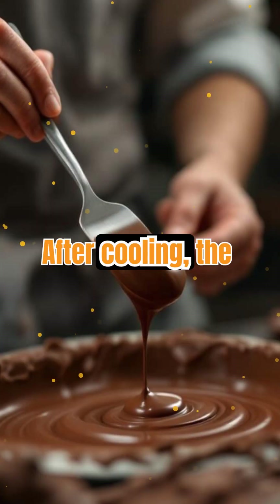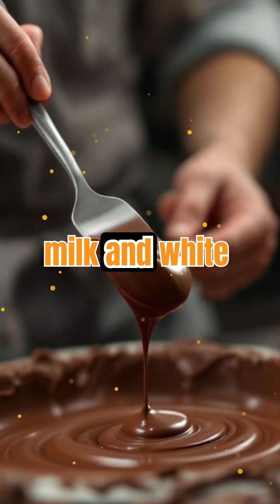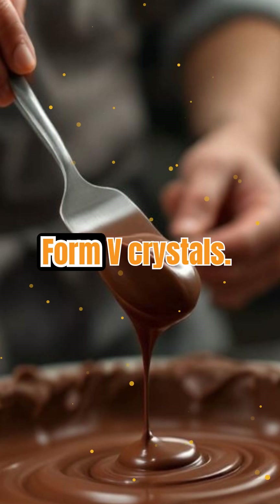After cooling, the chocolate is gently reheated to about 31 degrees for dark chocolate, or slightly lower for milk and white varieties. This final step melts away unstable crystals, leaving only the desirable Form 5 crystals.